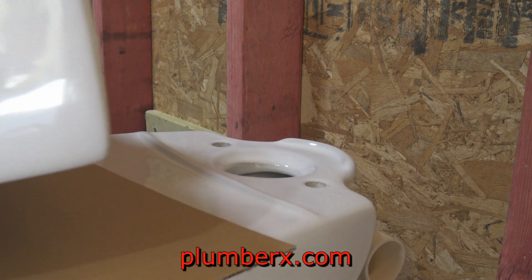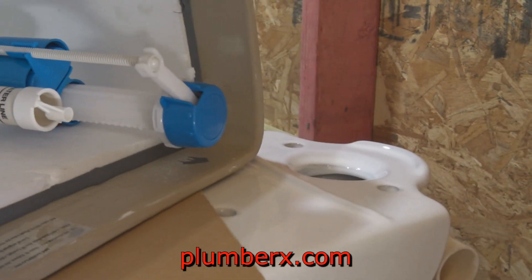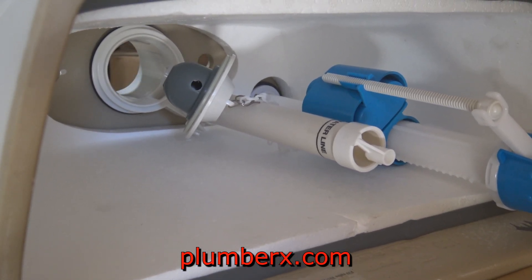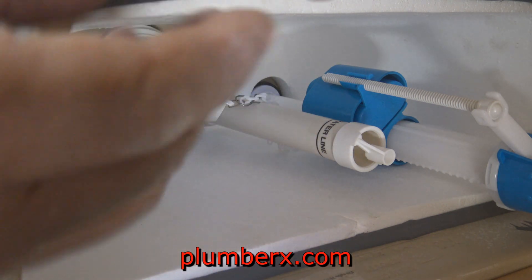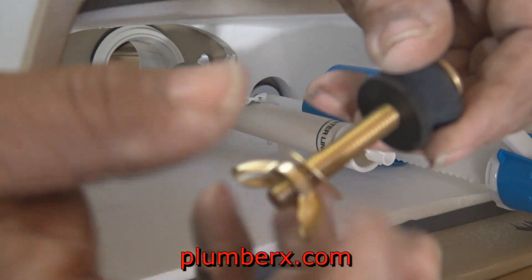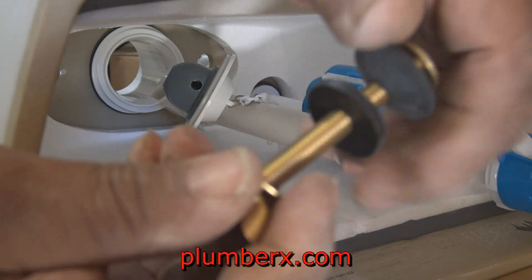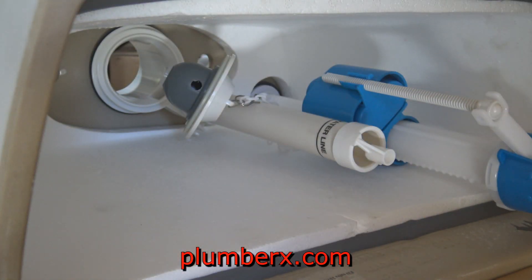Now I'm going to set the tank in place. Earlier in the video I mentioned that I would recommend installing this tank first, before we connected to the coupling, because it was kind of difficult getting the tank on due to the tight space. I managed to get it and it worked out okay, but it would have been a lot easier if I had done it before I set the bowl in place.